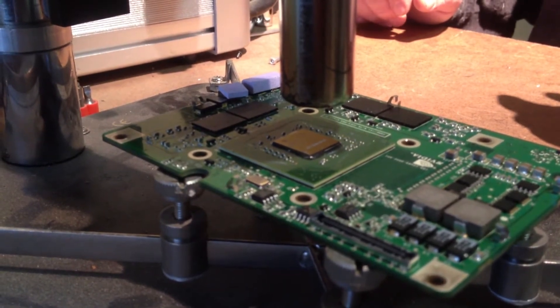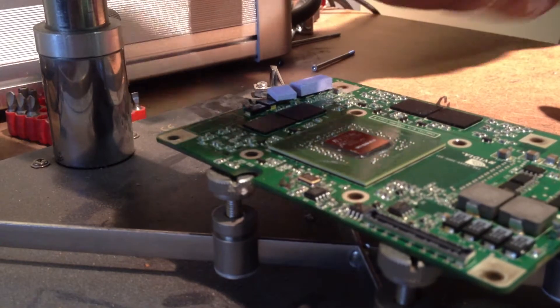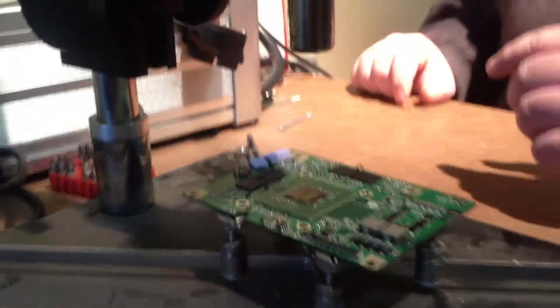Take the temperature all the way down to 100. Cut off the reflow. Put it back in the machine. Once it cools down, it should work.